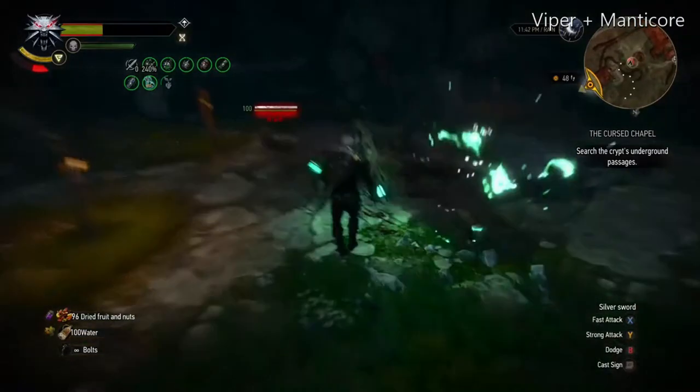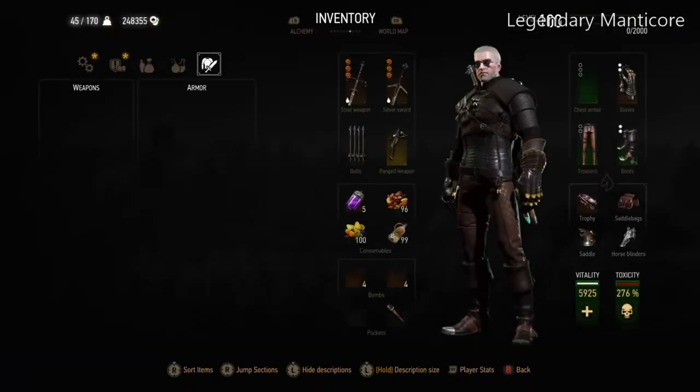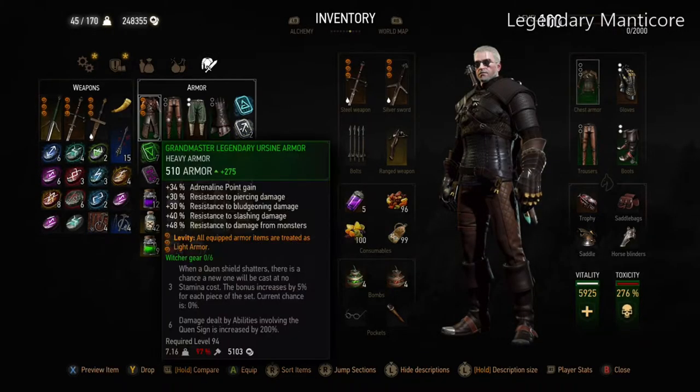Before you get the Viper set — which is very light and the easiest one to carry without wasting a lot of inventory space — you can just use the Feline sets through the game and carry that chest armor instead.